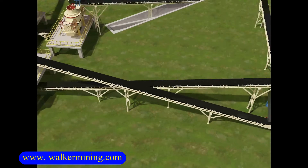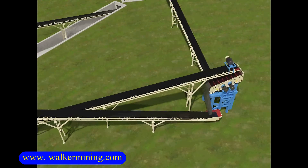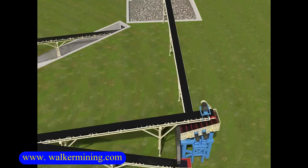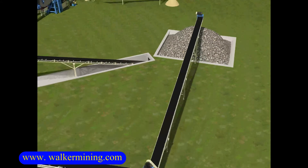The crushed output materials from the primary jaw crusher will be transported to the secondary cone crusher by a belt conveyor. The crushed output materials from the secondary cone crusher will then be transported to the two-layer vibrating screen.